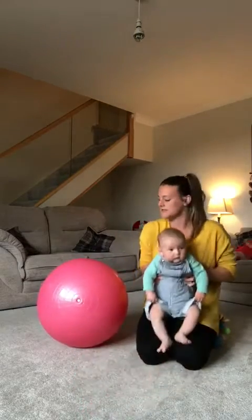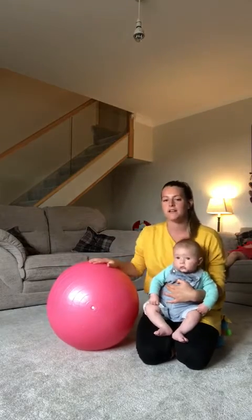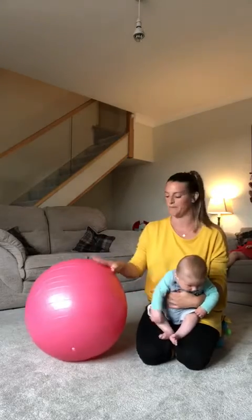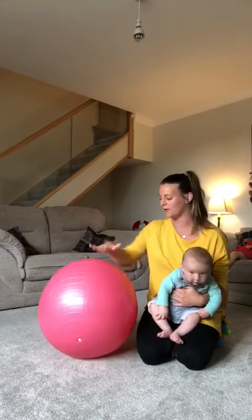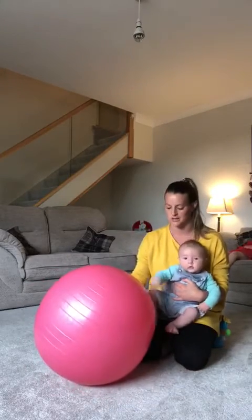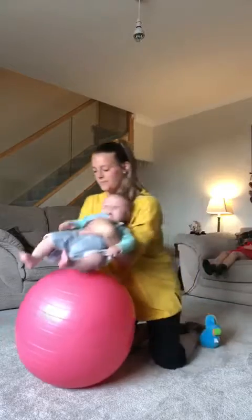I'm now going to show you a backwards one. Obviously the ball is rounded so when they're on the ball they might be a little bit unsure because they're arching their back and they're not quite sure where they're going. So again just test it out by putting them on their back and rocking them forwards and backwards. I'm going to do it so I can see his face just to reassure him. Are we ready Jack? Get you on the ball.